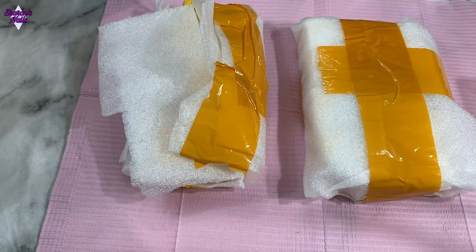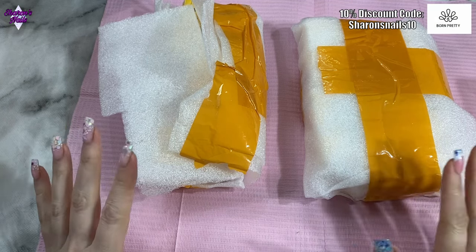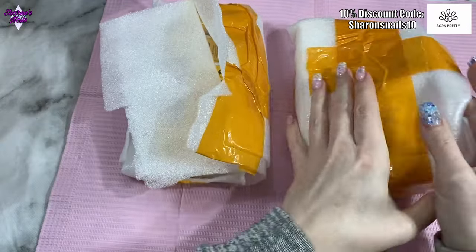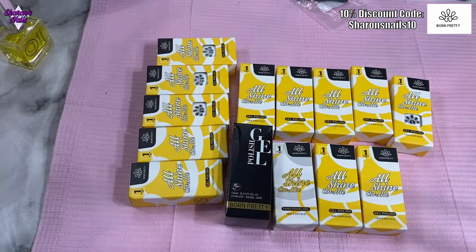Hello everyone and welcome back to another video. Today I've got two things, two parcels that have come from Born Pretty. One of them is PR — that's the smaller one — with one, two, three, four, five gels in it, and then I've got another order I made with quite a few gels in it.